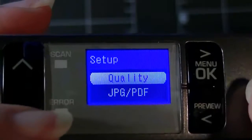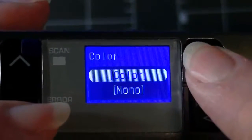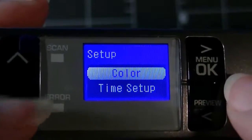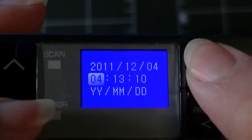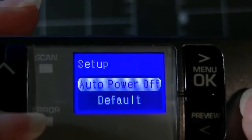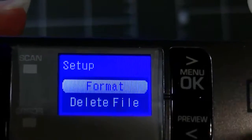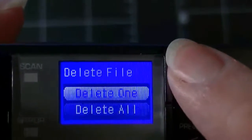So you have quality, JPEG, and color options. You want color, then OK, or monochromatic which is black and white. There's also time setup — I've already done that. You just OK through and move up and down. Then there's auto power off — if it's timing out you can set that. You can go back to defaults, and format, file delete is here as well.